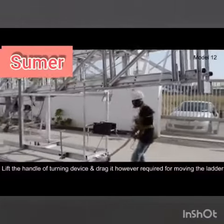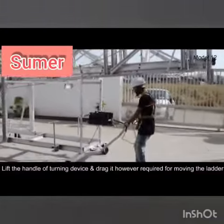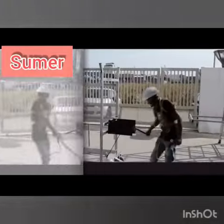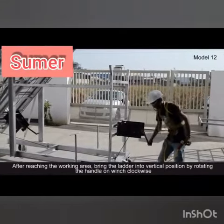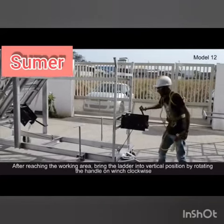Lift the handle of the turning device and drag it as required to move the ladder. After reaching the working area, bring the ladder into vertical position by rotating the handle on the winch clockwise.